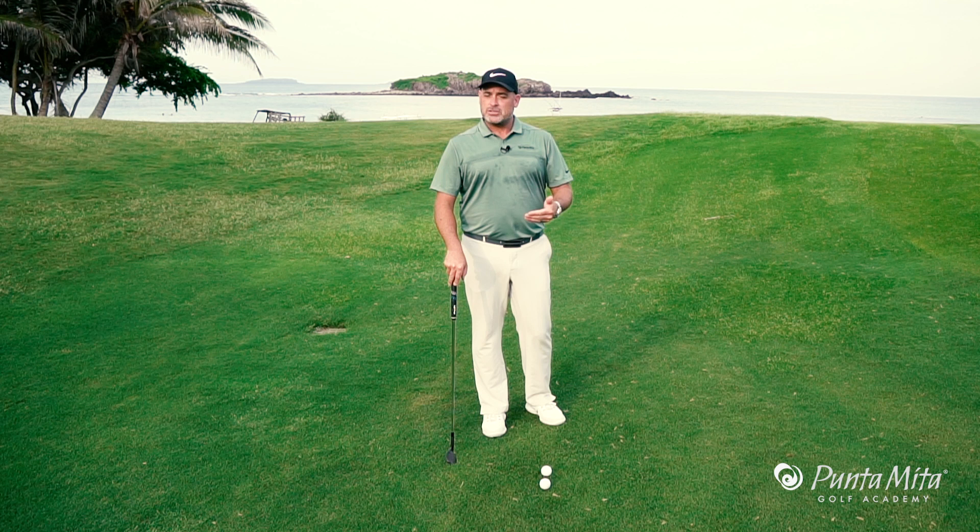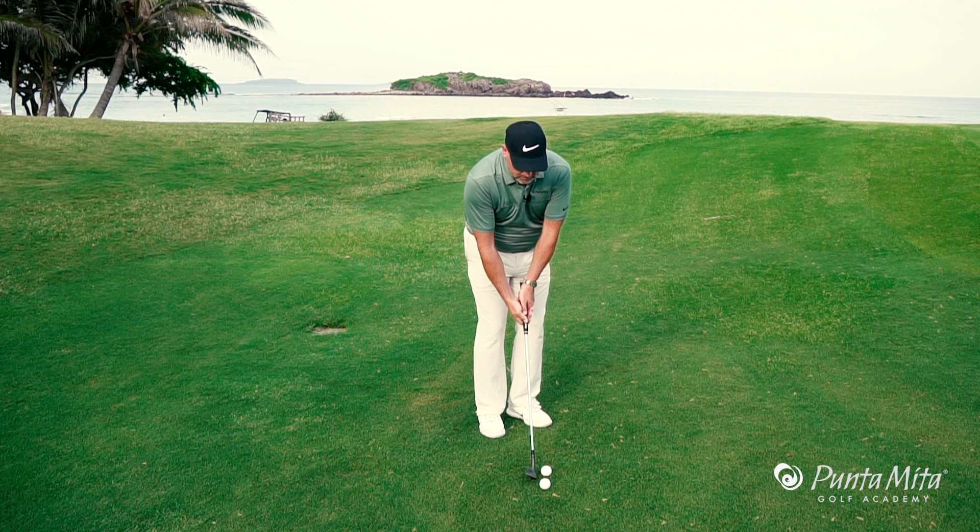In this week's tip, I'm going to talk to you about how to shorten the arm swing in your pitch shots to make you have more successful pitch shots.